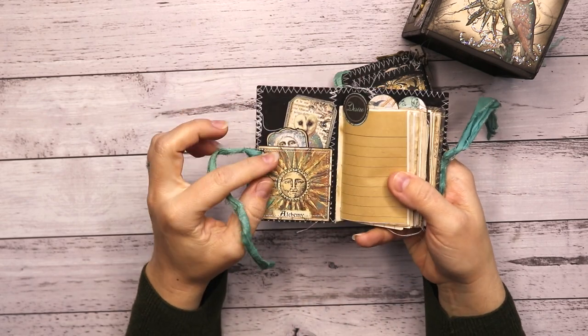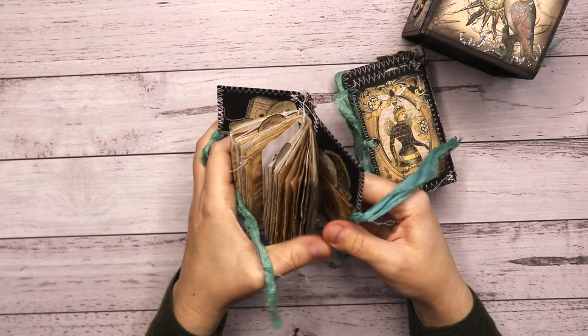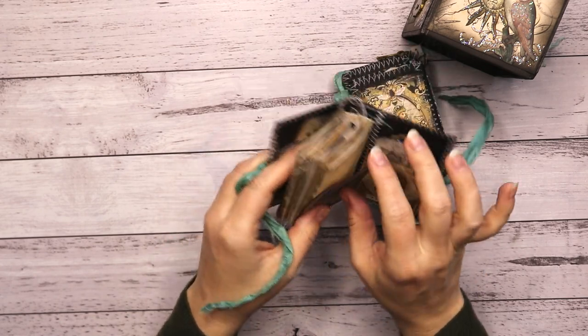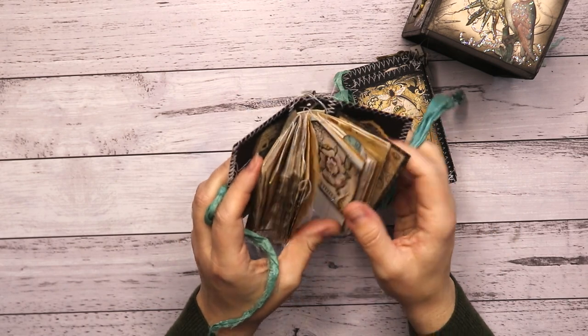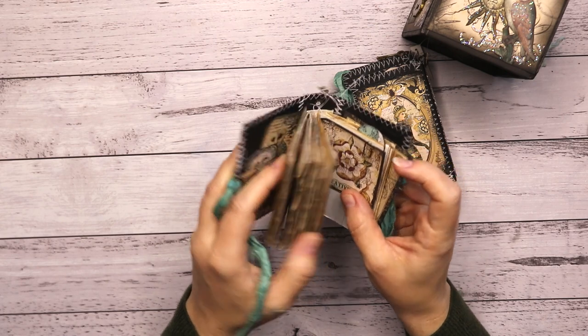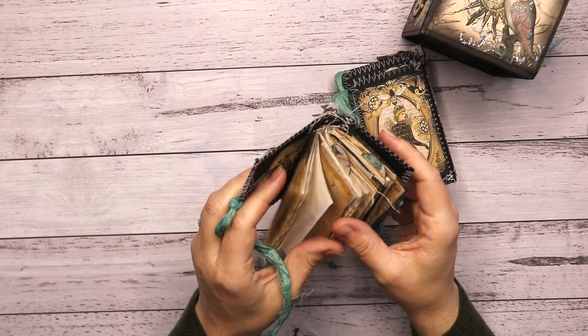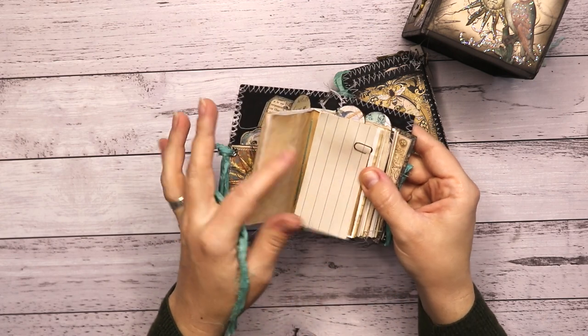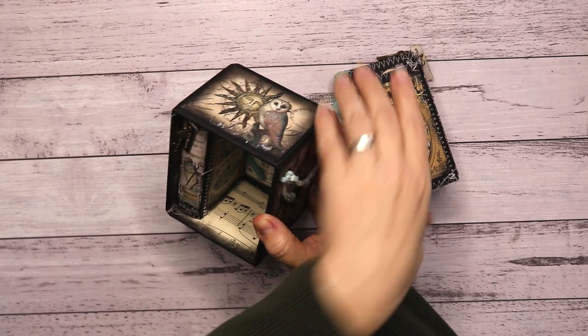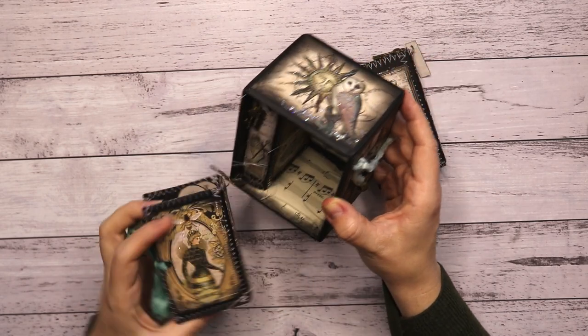Finished! And on the inside we have some things in the pocket there, some things in the pocket there, and then every journal has a larger card, three of these tabs, a square card, and some journaling cards. Let me just pop these little journals back into this little slipcase.